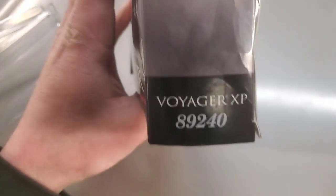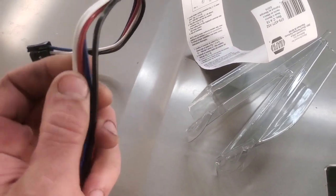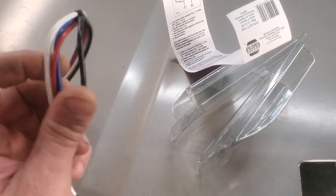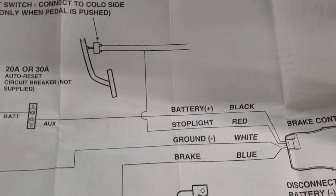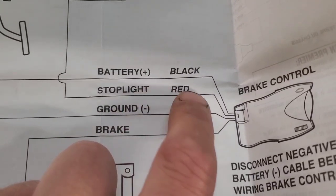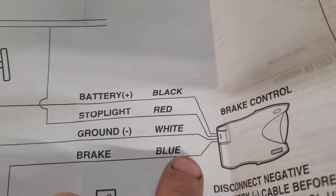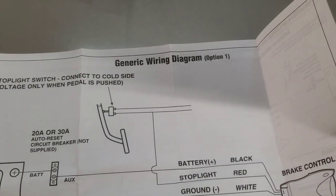I just went ahead and hardwired it since the wires all do the same thing. You've got four wires: black is your battery positive, red is your stoplight signal coming from your brake pedal, white is ground, and the blue wire goes out to your trailer brakes. Pretty self-explanatory.